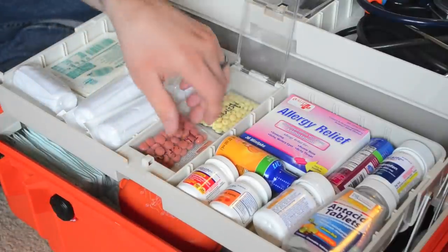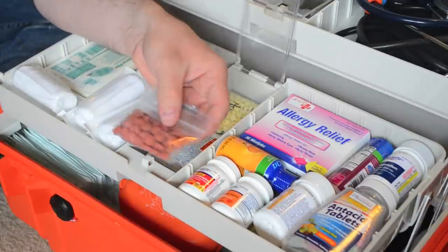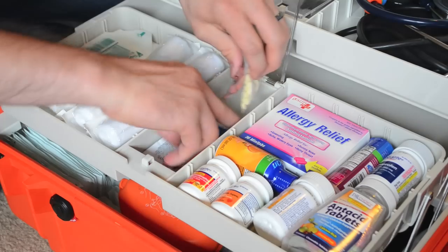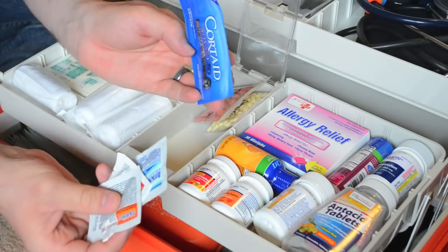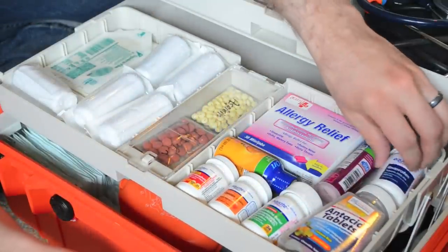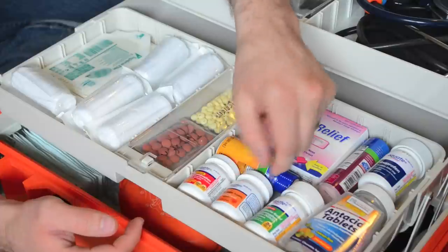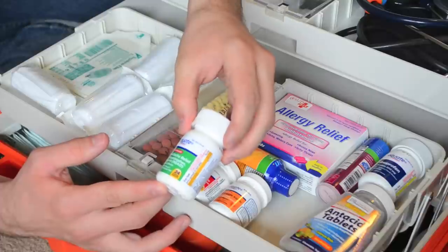The next drawer here is some of the over-the-counter stuff. I didn't want to put the bottles in because they took up too much room, so I put them in little Ziploc baggies. This is ibuprofen. Here I have some low-dose aspirin. And then from another kit, just prepackaged stuff — Tylenol, Motrin, an anti-diarrheal, and an anti-itch cream. Over here is the rest of my over-the-counter stuff. I have an assortment of pain relievers — some extra-strength acetaminophen, some low-dose chewable aspirin, and some extra-strength headache relief, which is your generic for Excedrin — acetaminophen, aspirin, and caffeine.